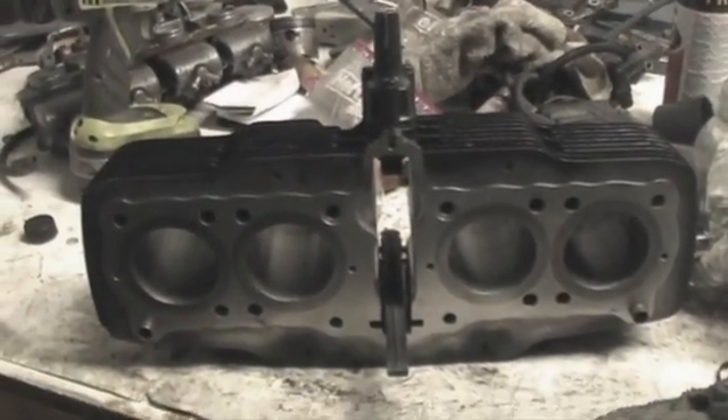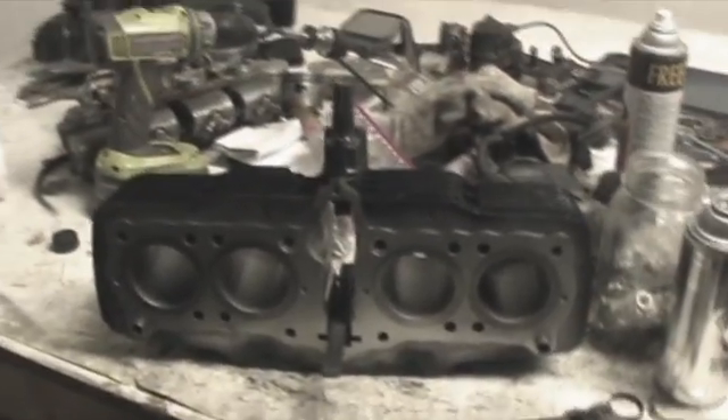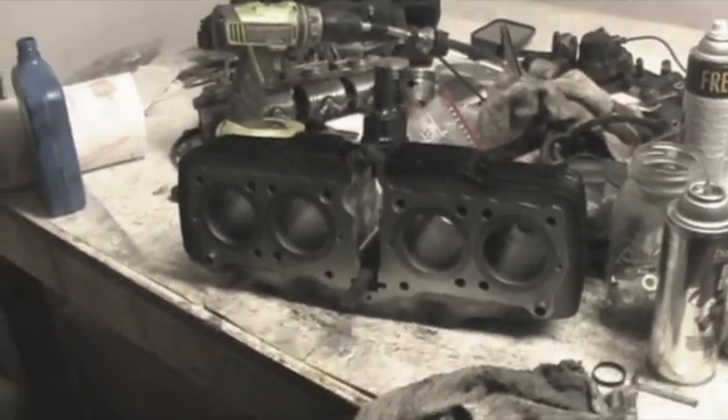Alright, so here it is all honed out. The whole point of this is to get some scratches on the cylinder walls so the pistons and the rings can bite and seed in.